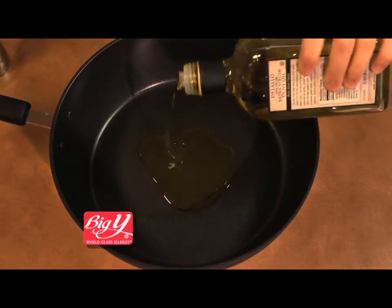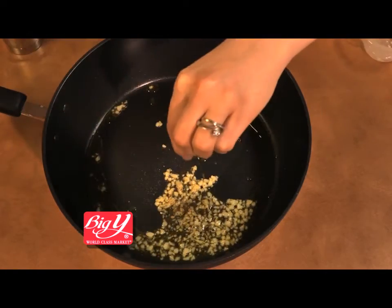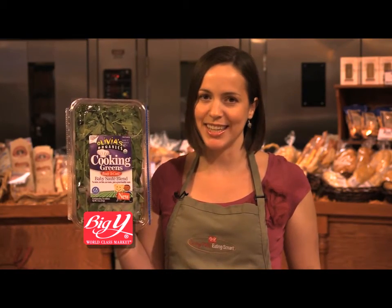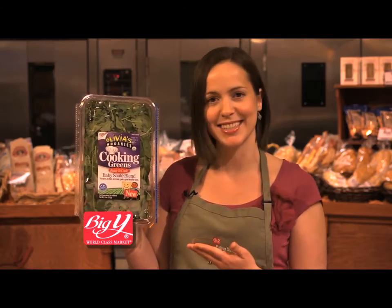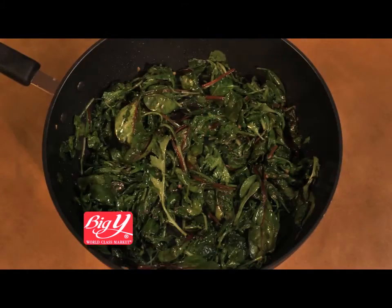Add olive oil to a heated pan. Once warm, add chopped garlic, black and red pepper. As garlic turns golden, all you need are pre-washed, ready-to-eat cooking greens like these. Mix as they cook down, and in a matter of seconds, you have a delicious side dish to go perfectly with any meal.